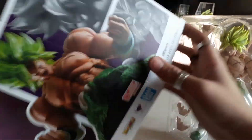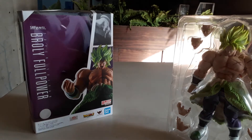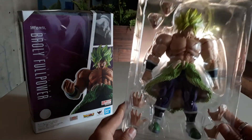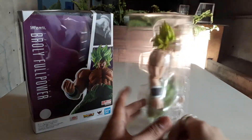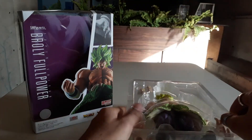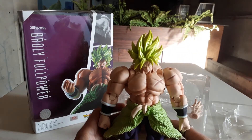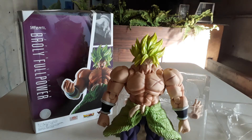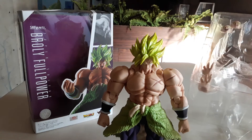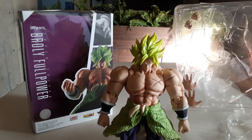It's a massive figure. We got the four — at this point, we got the extra arms, extra hands, and two extra fist prints.